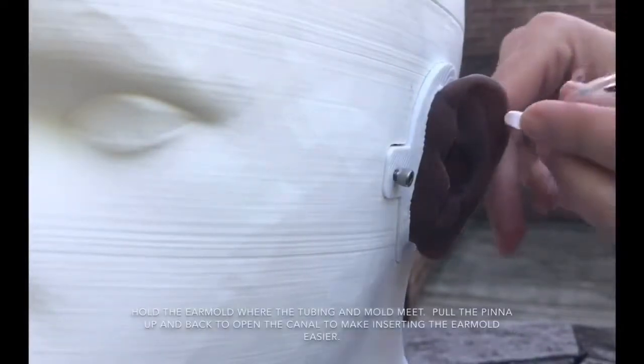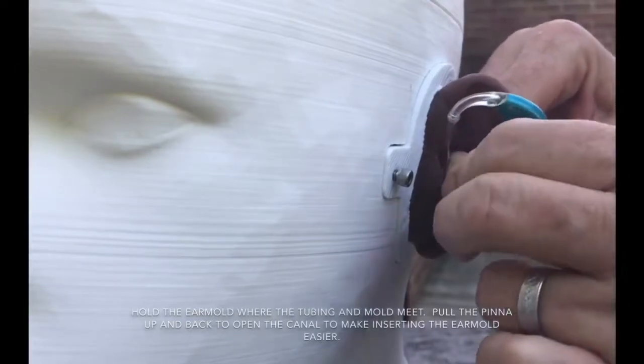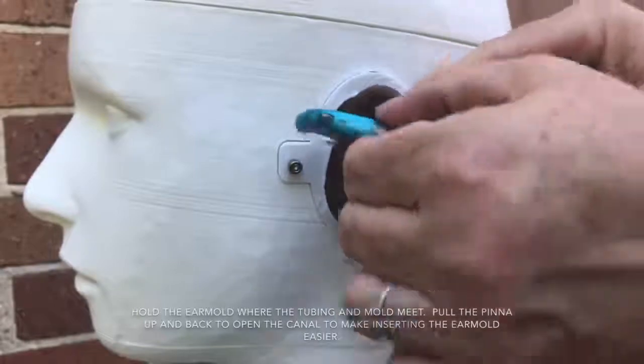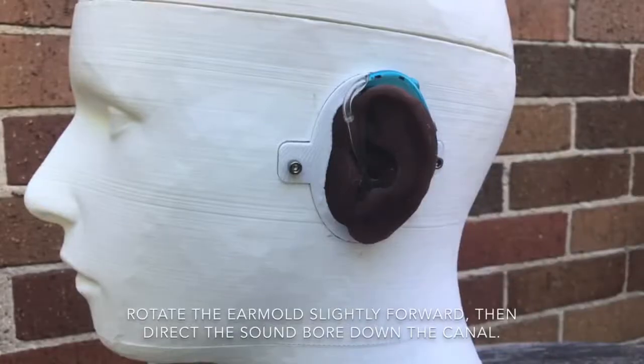Hold the ear mold where the tubing and the mold meet. Pull the pinna up and back to open the canal to make inserting the ear mold easier. Rotate the ear mold slightly forward, then direct the sound bore down the canal.